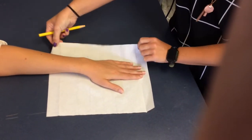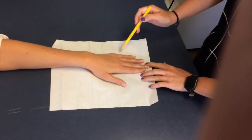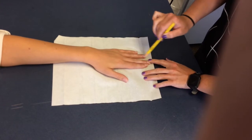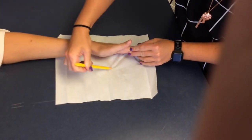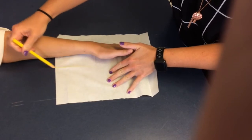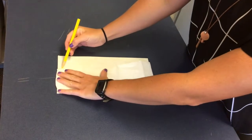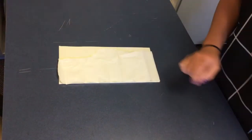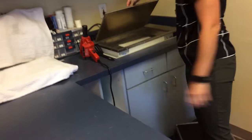Start by either tracing the patient's hand onto a paper towel and then tracing it onto the thermoplastic, or you can use a pre-made pattern. If you are tracing the patient's hand, you want to make sure that you are starting at three-fourths of the proximal forearm and including the ring and small finger in your pattern. Once you are done tracing your pattern, you can put your thermoplastic into the hot water so it can heat up.